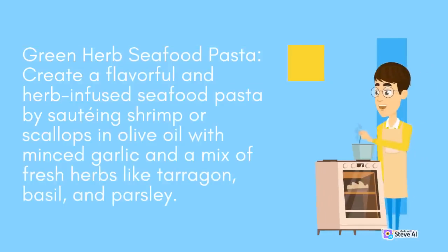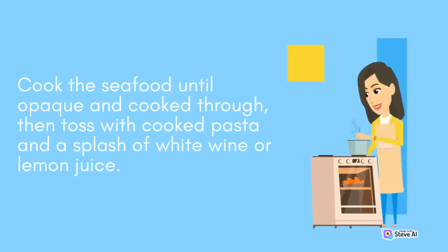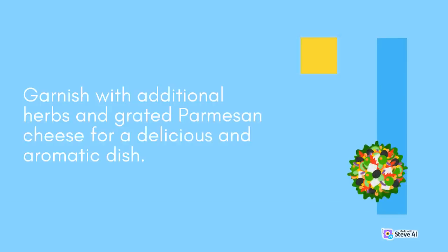Green Herb Seafood Pasta: Create a flavorful and herb-infused seafood pasta by sautéing shrimp or scallops in olive oil with minced garlic and a mix of fresh herbs like tarragon, basil, and parsley. Cook the seafood until opaque and cooked through, then toss with cooked pasta and a splash of white wine or lemon juice. Garnish with additional herbs and grated Parmesan cheese for a delicious and aromatic dish.